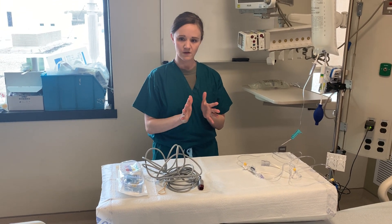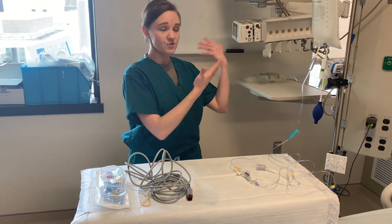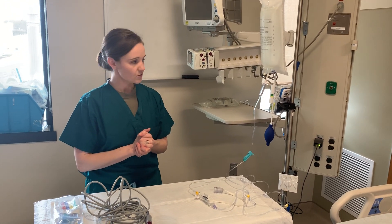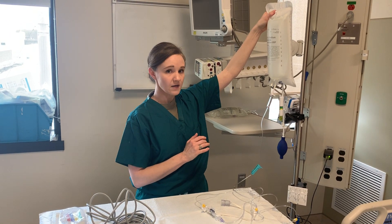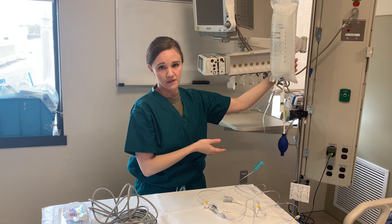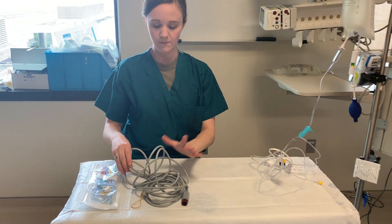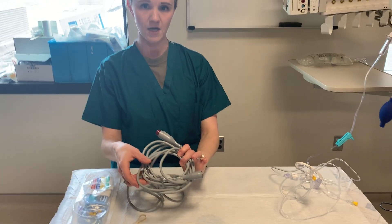To start with I'm just going to explain a few of the items required. I do have this already set up here to show you, but I will explain how to get it all ready. What's required is your pressure bag, a liter of normal saline unless otherwise specified by the provider, your pressure tubing or transducer tubing, and the cable which will connect from the transducer to your monitor.